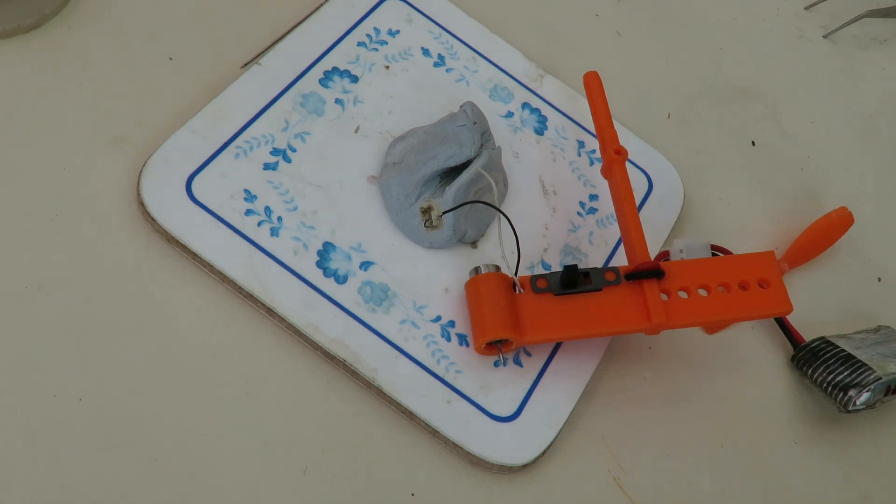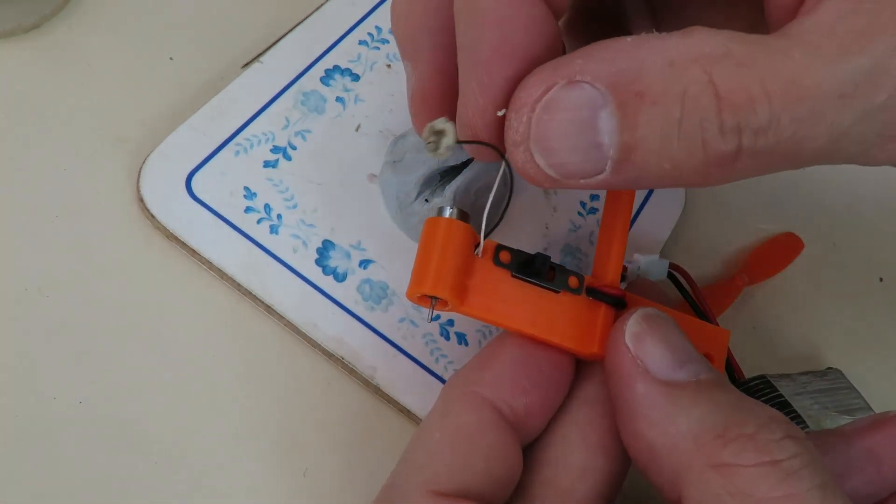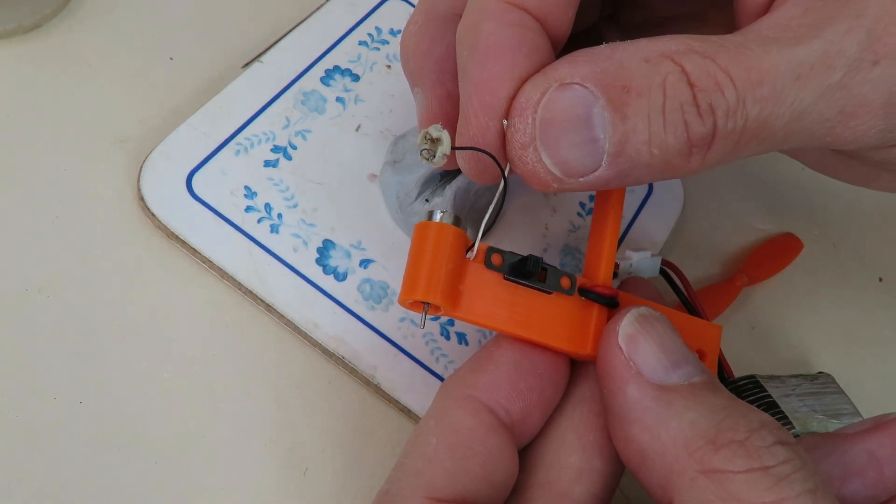Well, you can probably guess what happened. Got it back together and the white wire has come off. So I've got to do it all again now with the white wire.